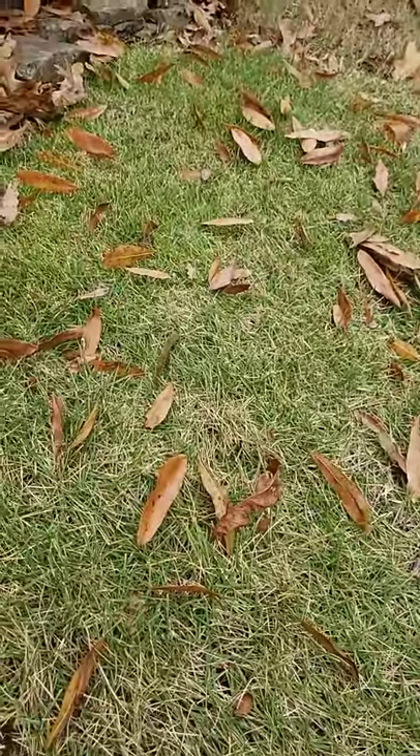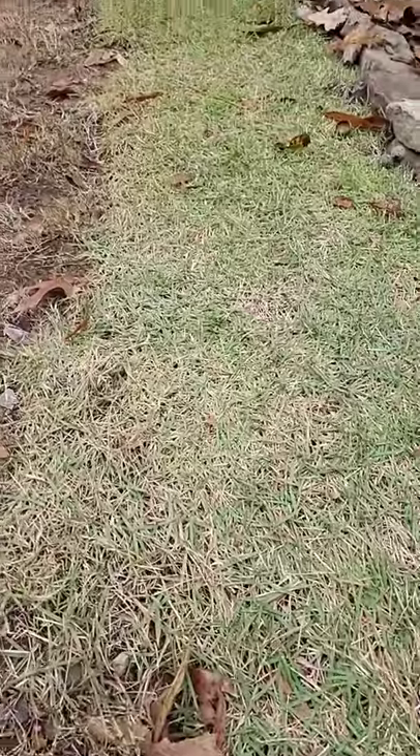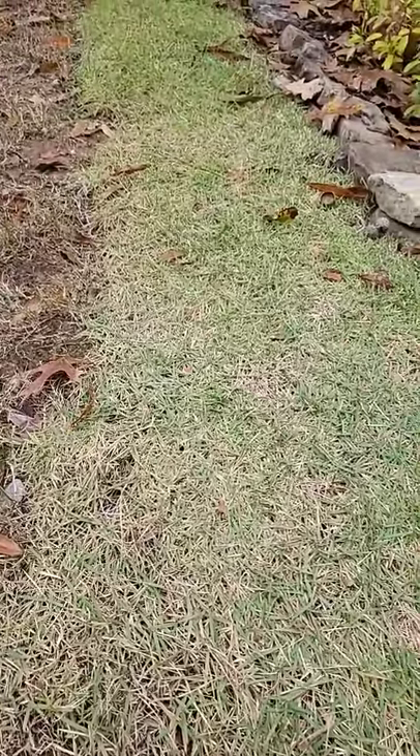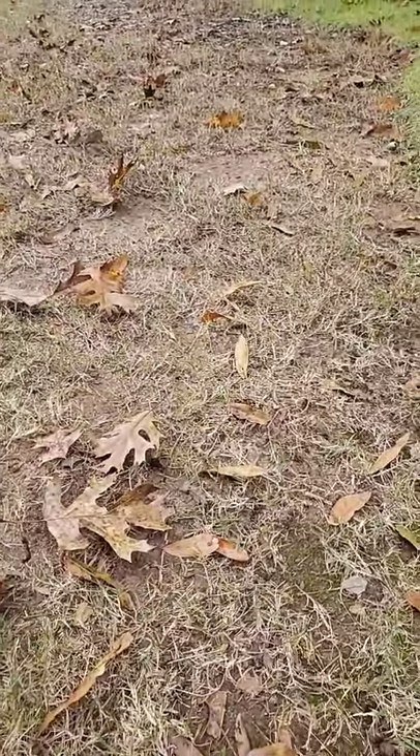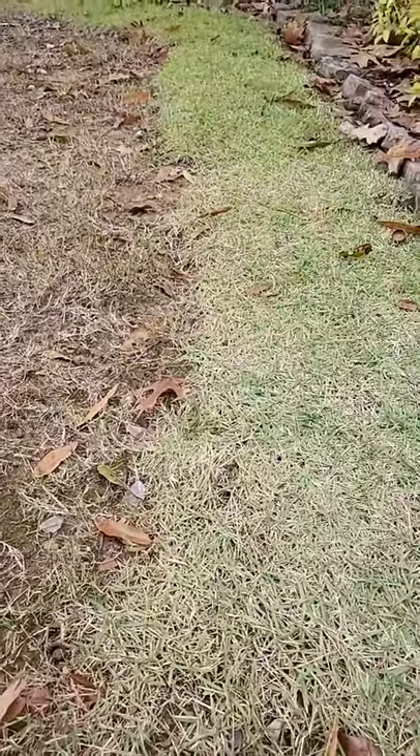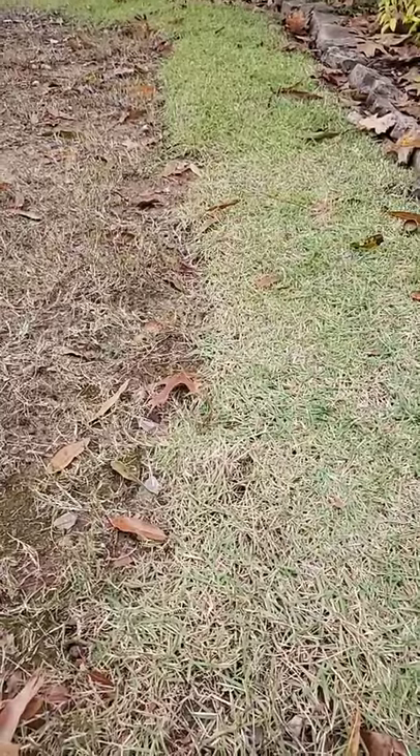Over here you've got more of an Emerald Zoysia with a more narrow blade. The Emerald is even more shade tolerant than the Meyers Zoysia, but the Meyers or Z52 is much more shade tolerant than the Bermuda, which is barely even surviving. So choose the right grass type or live with the results.